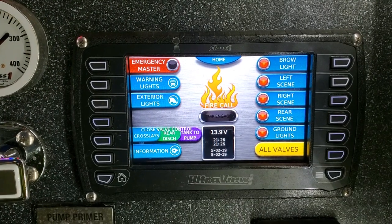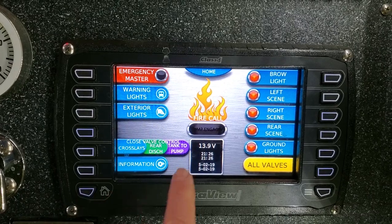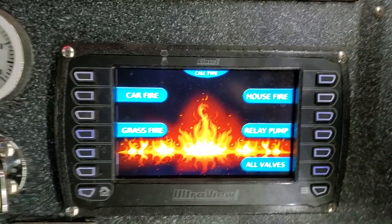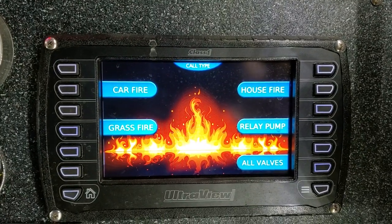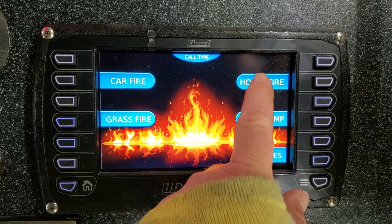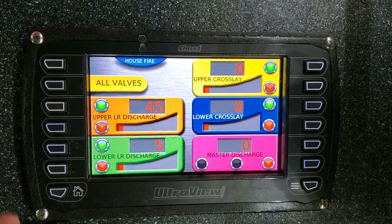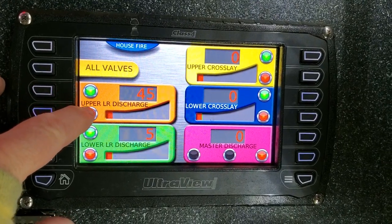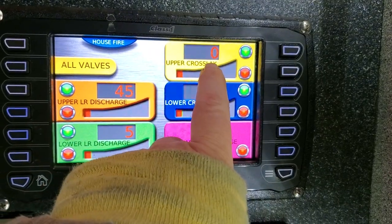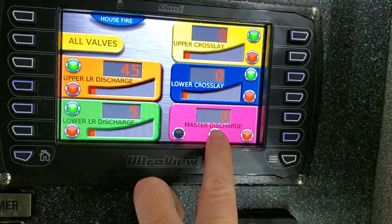The ultra view below it has a home button, which is what it's on. It says fire call. I hit that fire call button in the middle and it brings up selections. Notice I have car fire, grass fire, house fire, relay pump, all valves. Let's say we're in a house fire — I hit the house fire button. It gives me discharges: upper discharge, lower discharge, upper crosslay, lower crosslay, and the master discharge.